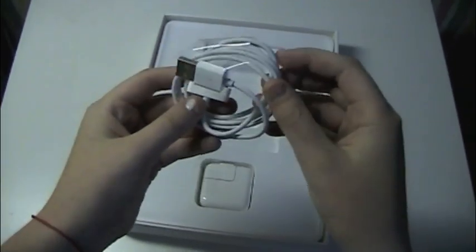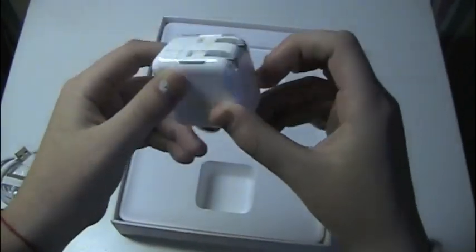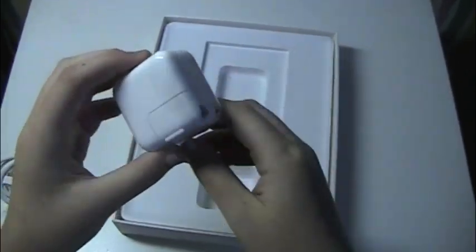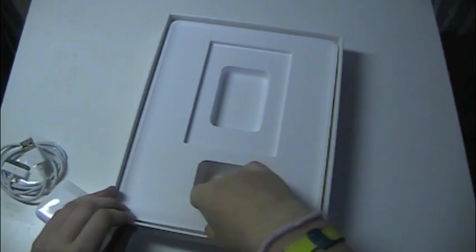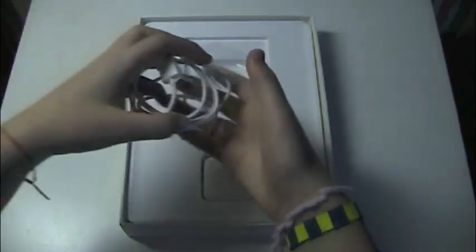Then we have the 30-pin connector and a standard Apple charger, which is pretty nice for Apple to include. Under that, there's nothing — no earbuds or anything that comes with the iPad. Nothing that has changed since the first generation.